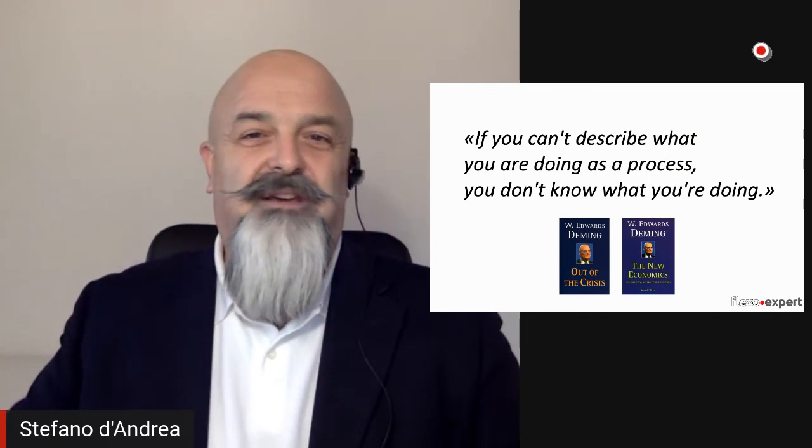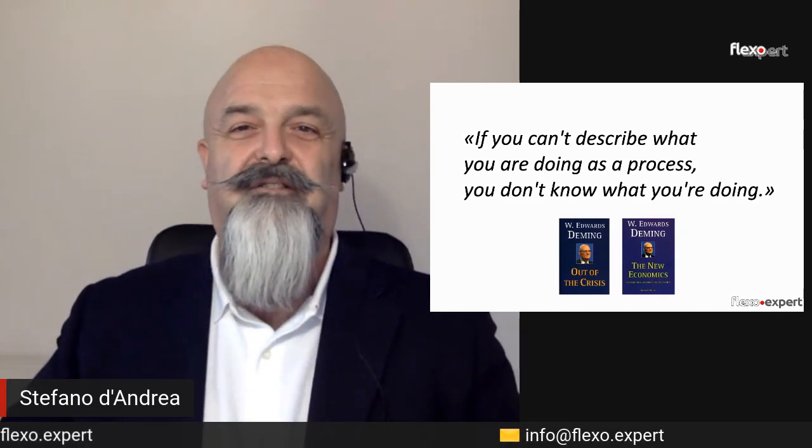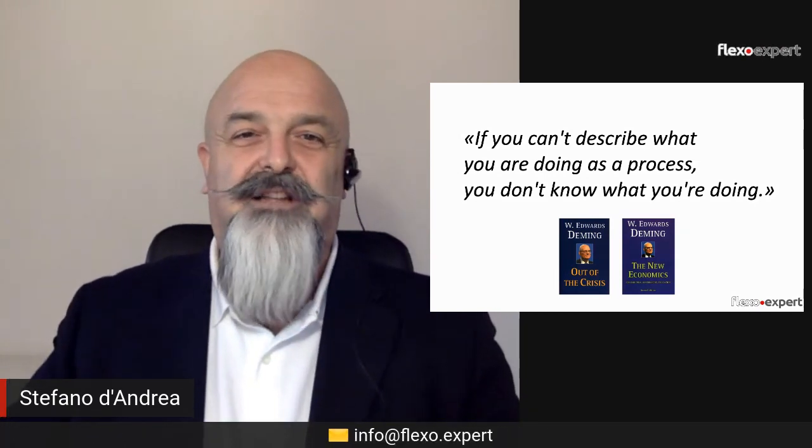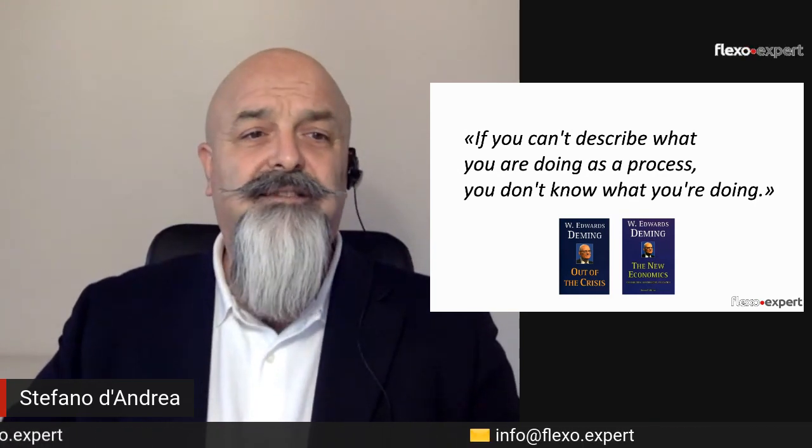Is that all? For sure there must be more. I'd like to hear your thoughts — maybe you can write to me, send me an email to info@flexo.expert and we can exchange some ideas. Until next time, arrivederci — take care, bye bye.